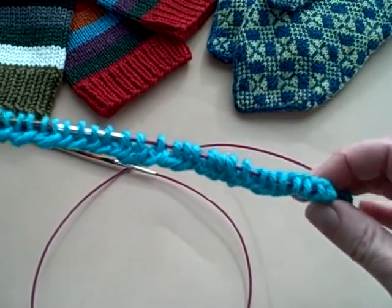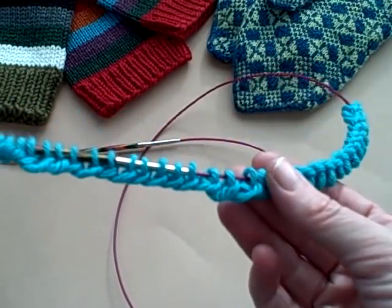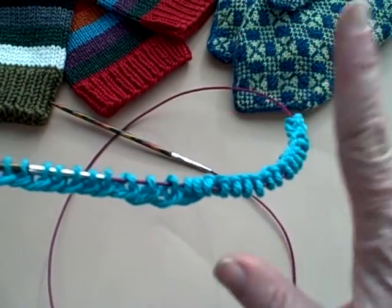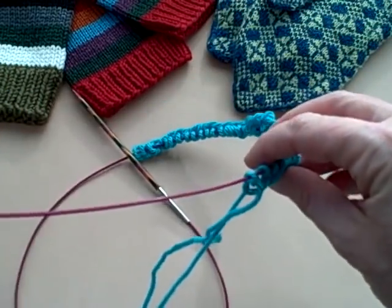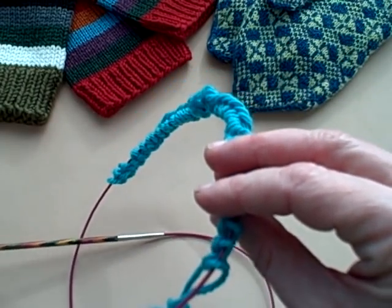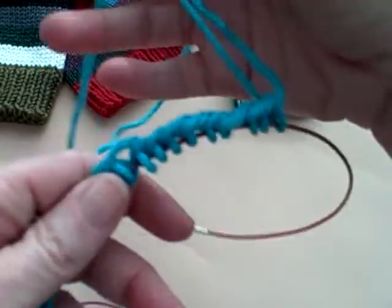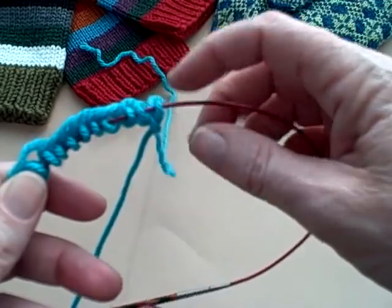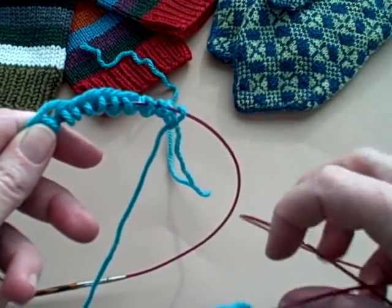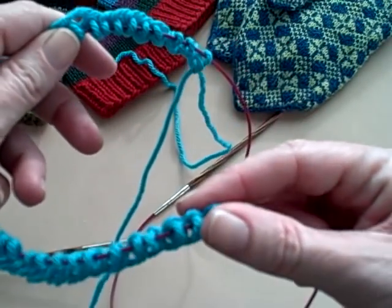I have cast on my 40 nice, loose stitches. I'm going to show you how to now make your entire circle join using the magic loop. First thing you do is take all of those cast on stitches and move them into the center of your cable of your circular needle. Then I like to do a flip over so that the part where I was casting on is in the back — farthest away from me — and the part that's still unattached is closer to me.